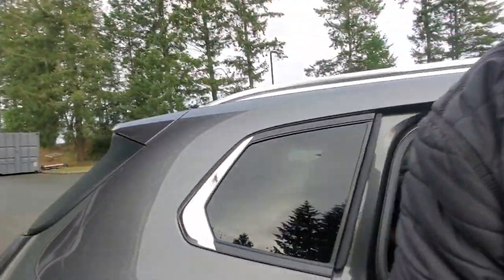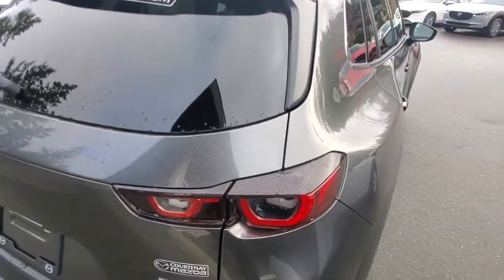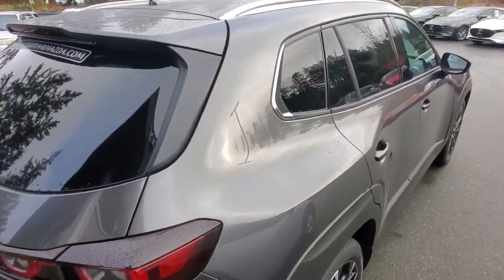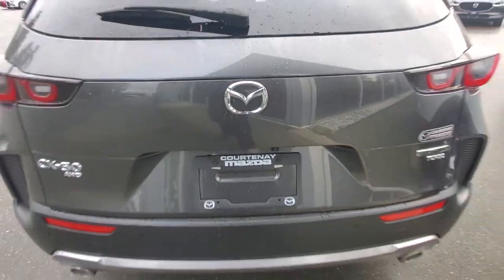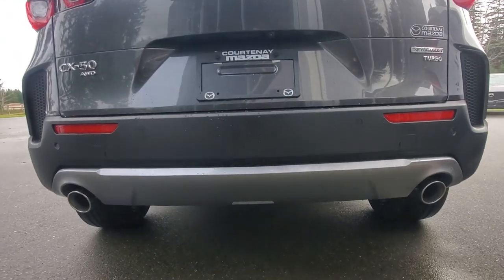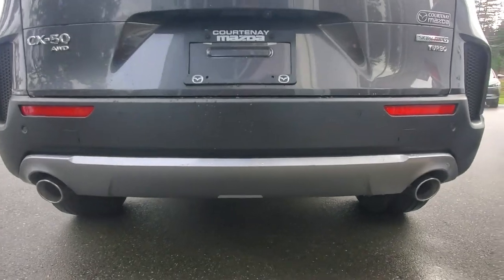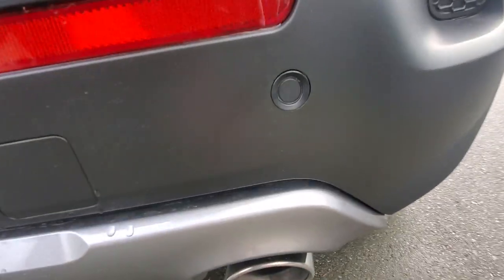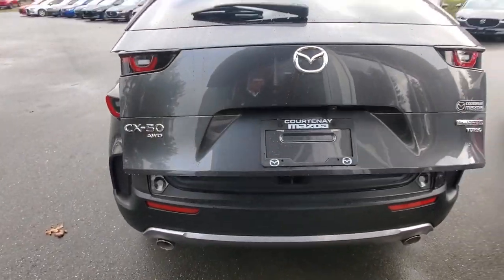At the back you've got more LED lighting, privacy glass along the rear windows, a high-mount brake light, and a backup camera that shows you what's behind you when you reverse. There's dual exhaust, and you also have park distance control on both the front and rear — it beeps as you get closer to something. It's also got a power liftgate.